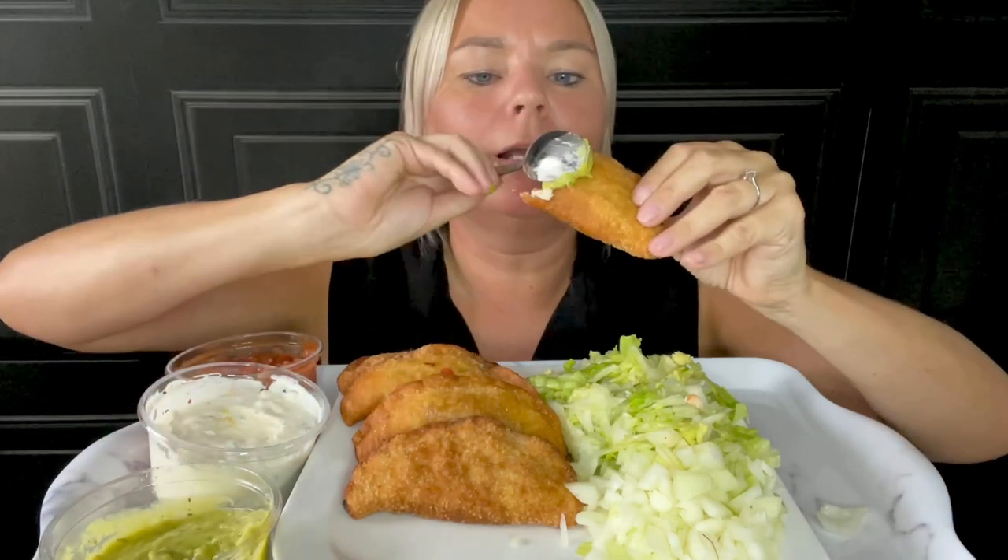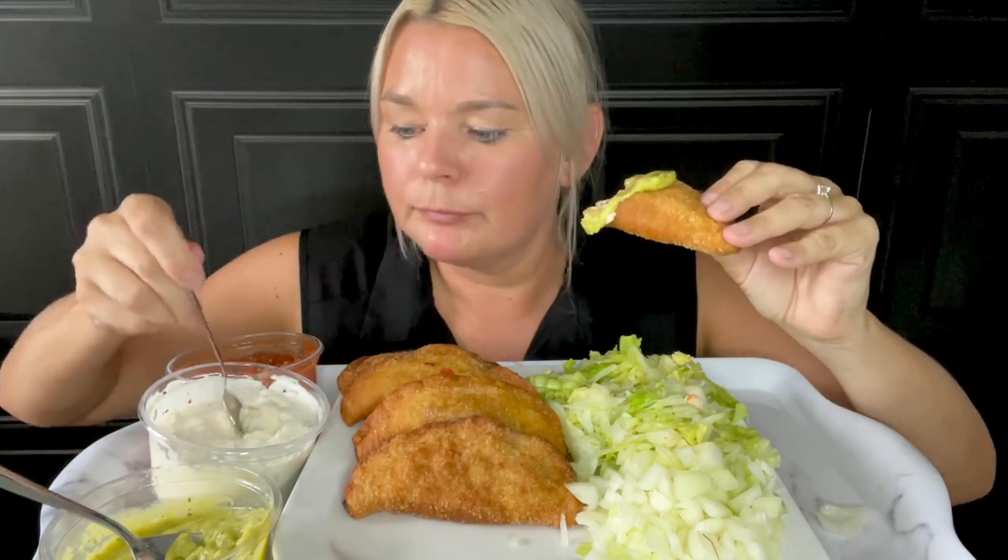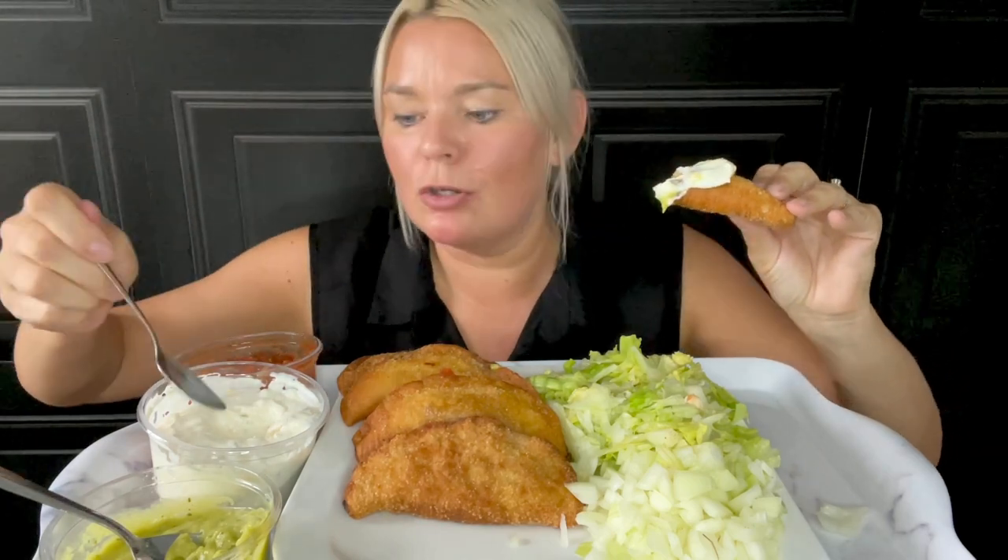Wow! Lovely strong cheddar cheese inside — oh, this is a bit of me, this! I'm glad I've done them — I've always wanted to try empanadas with the pizza dough. And this cheese and chive dip is going lovely with it as well, giving you that extra cheesy kind of lushness with all the sauces.